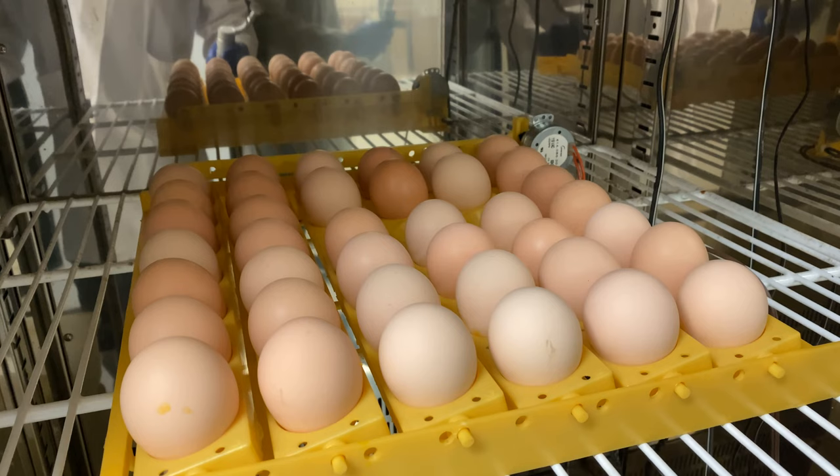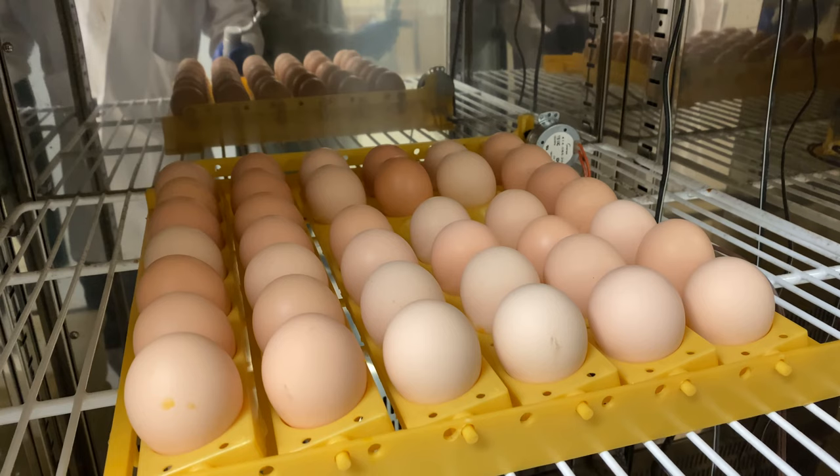The eggs are placed in these trays and this gently rocks the egg back and forth. I was hoping to capture the motion in this video; however, the rocker moves very slowly.